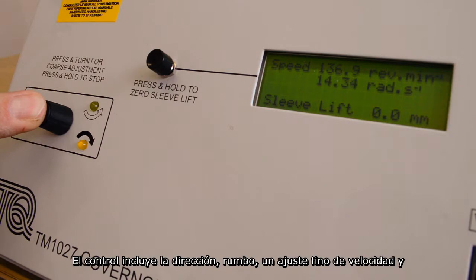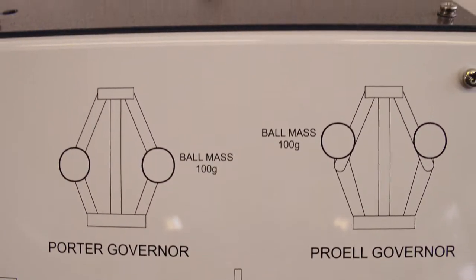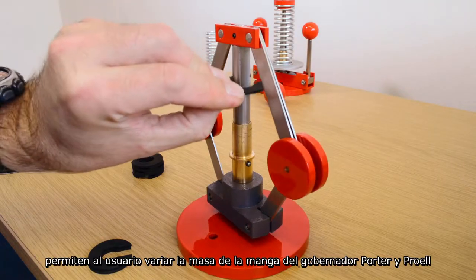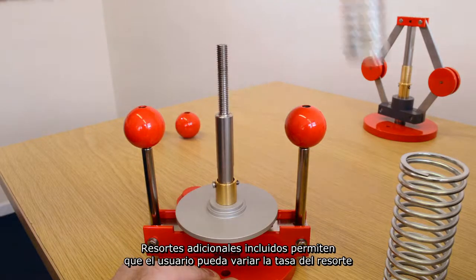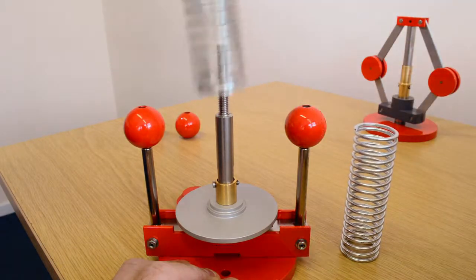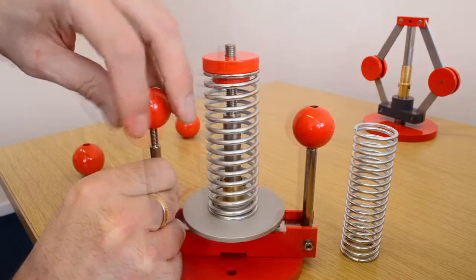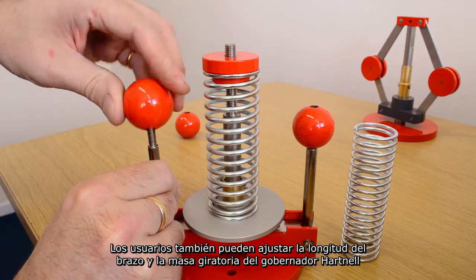The control includes unique direction, coarse and fine velocity adjustment, and press-to-stop functions. Additional supplied weights allow the user to vary the mass of the sleeve of the Porter and Proel governors. Additional supplied springs allow the user to vary the spring rate of the Hartnell governor. Users may also adjust the arm length and rotating mass of the Hartnell governor.